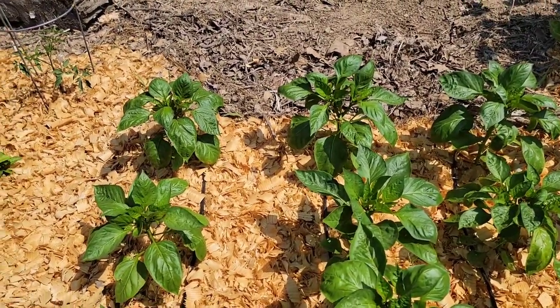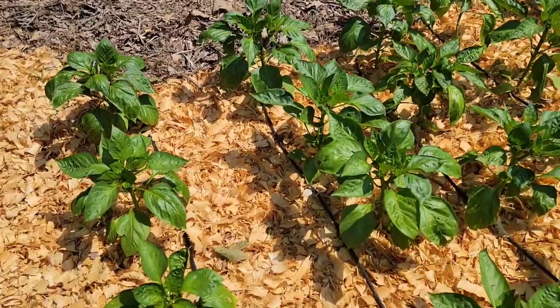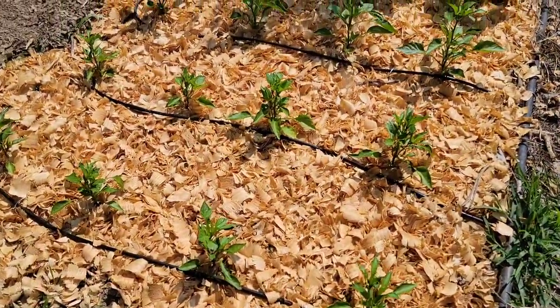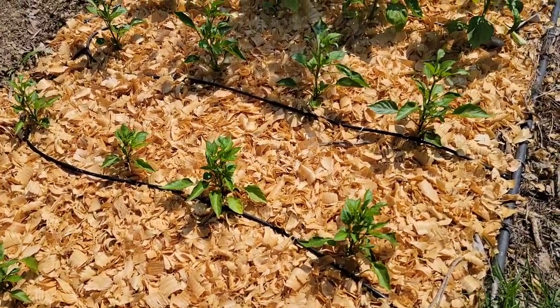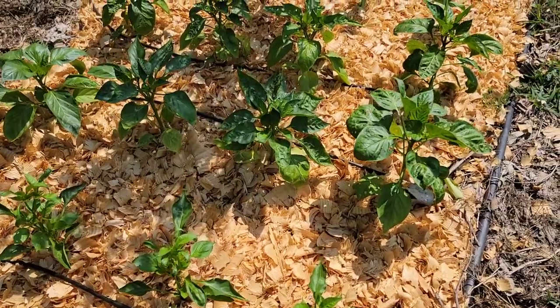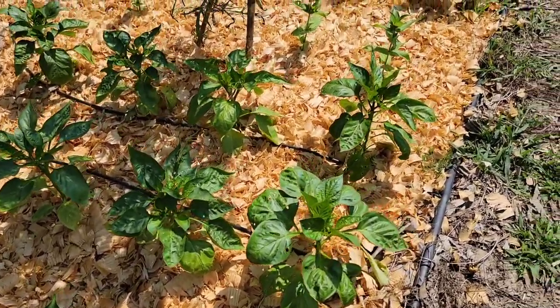Mulch will keep weeds down. In my area the summer is extremely hot, so mulch will moderate soil temperatures, which reduces blossom drop in the heat of the summer. At the beginning of the growing season, one option is to use a black plastic mulch to warm the soil and increase early growth.